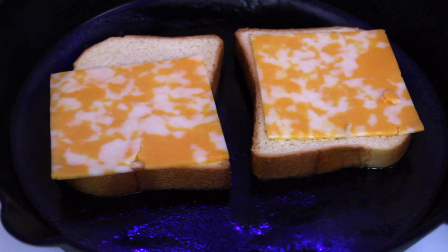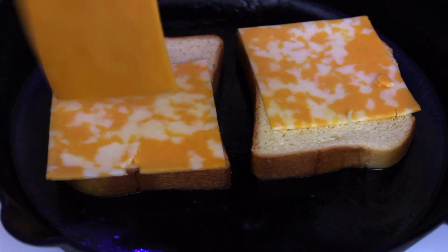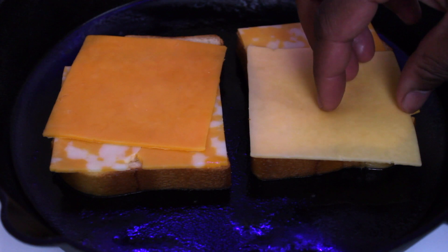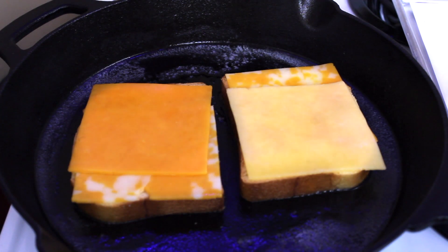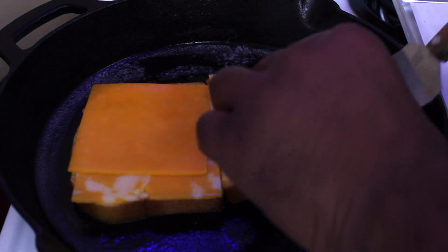I like to lay out my cheese on both sides of the bread — it just helps with melting the cheese. I'm using two slices of colby jack, a slice of cheddar, and also a slice of smoked gouda.